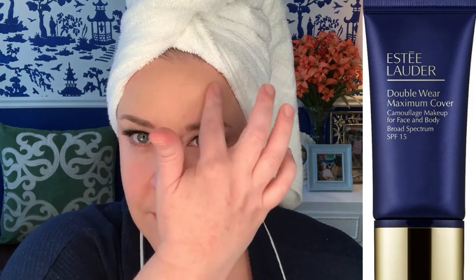So the big question is: what foundation did makeup artist Rachel Hoke use to make her skin look so perfect? Well, that would be none other than the Estée Lauder Double Wear Maximum Cover Camouflage Foundation for Face and Body, which I am using today in the shade 1N3 Creamy Vanilla. That brings us to our first behind-the-scenes foundation fact.